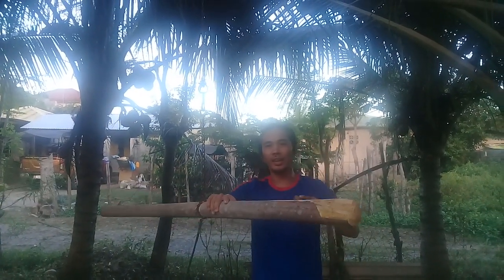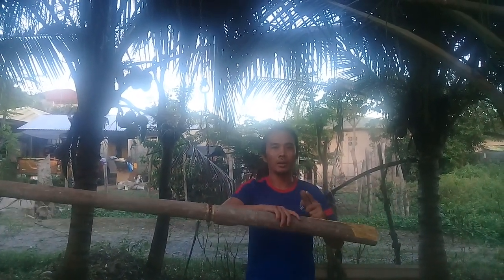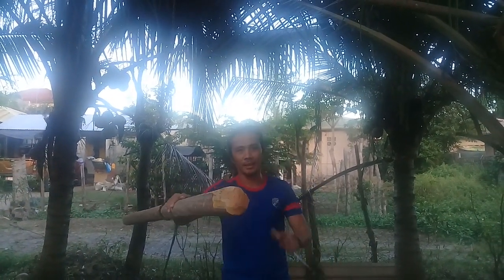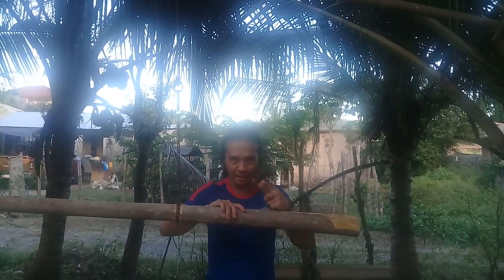Next week, I'm going to show you how to use this open hand. Just like my video — thank you.